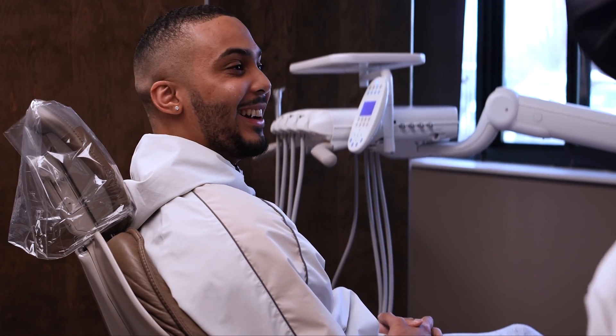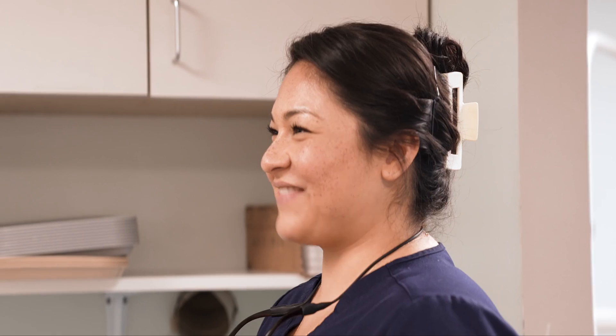We realize you have many choices when choosing an orthodontic provider. At Orthodontic Associates, you will find a friendly and caring staff at all 13 Maryland locations. We have comfortable payment options to accommodate every budget. Please call our office for a complimentary orthodontic consultation today.